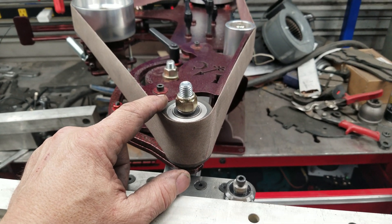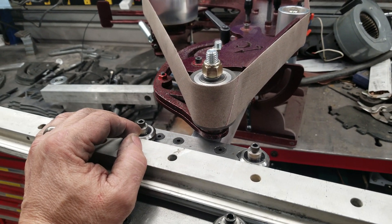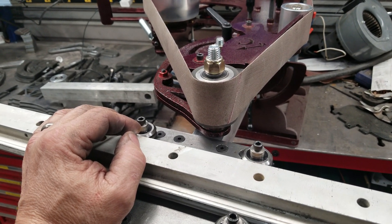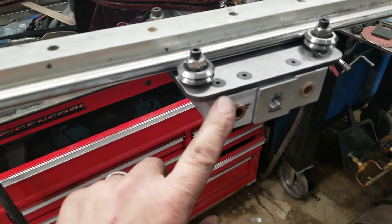I'm trying to integrate this as much as possible and make it simple, so that I can get the cost down for you guys and give you access to a really nice surface grinder.